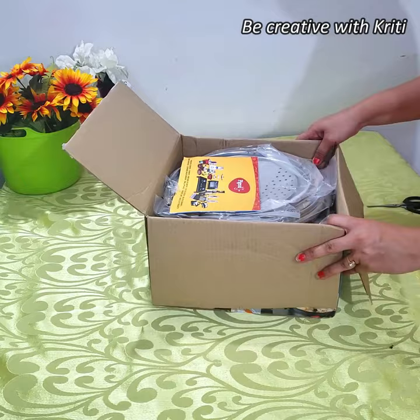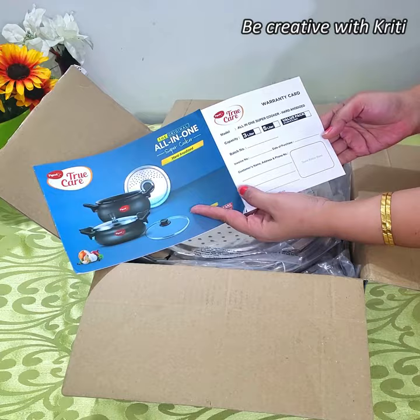First of all, they have given a warranty card here, and with it they have given this manual. In that they have shown all the features of your product and the do's and don'ts.